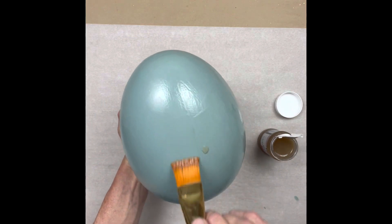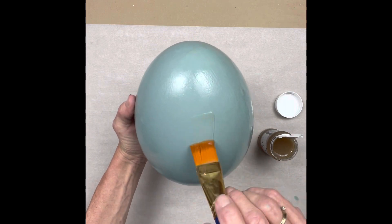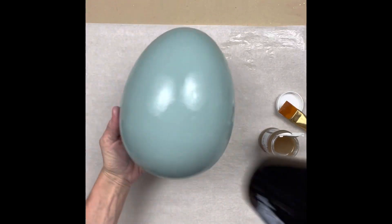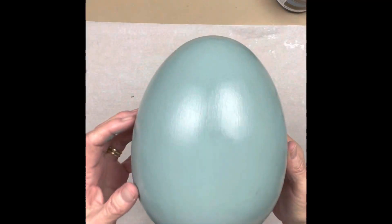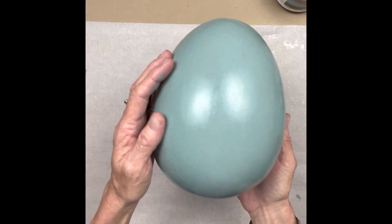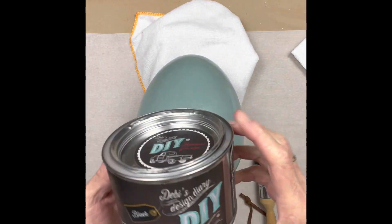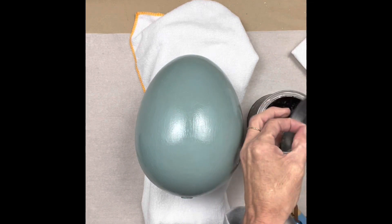This Part Two is more watery than Part One - the first one is more gluey. There's no smell at all; Part One just smells a little like Elmer's glue. Each part needs to dry in between. I did about three quarters of the egg, then turned around and did the little space where I was holding it. There are Parts One and Two applied - you can see the crackle in the clear, but it doesn't really show up until you add a darker color.